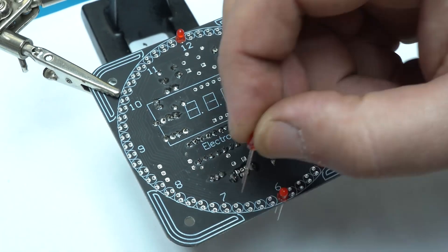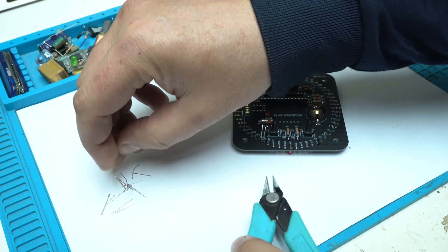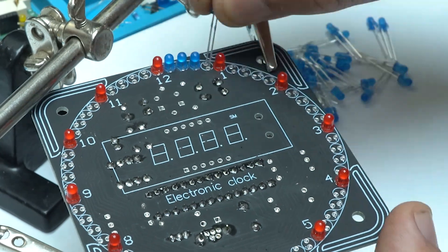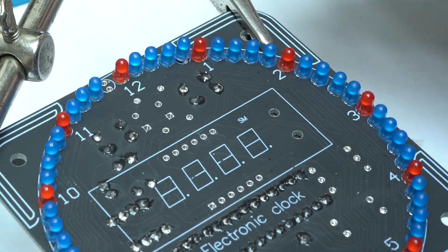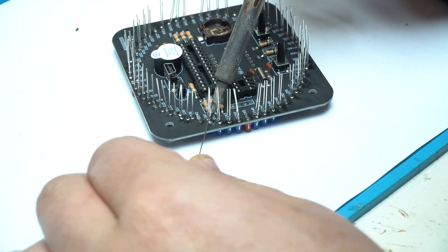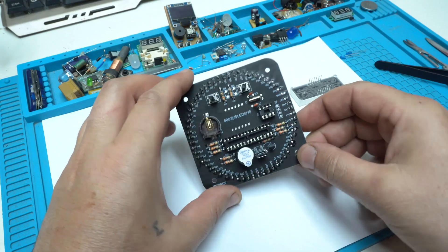Now I've come to the part where I need to place and solder 60 LEDs. These are 3 mm LEDs — 10 of them are red, indicating the hours, and 50 are blue for the seconds. With all 60 LEDs soldered, I'm 70% done with this project. Take a look at the amazing job done so far — the clock is turning out to be an amazing gadget.